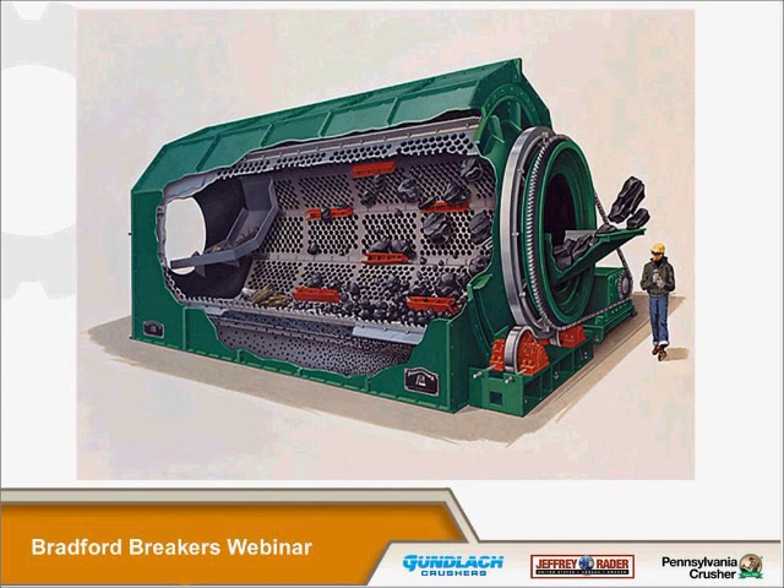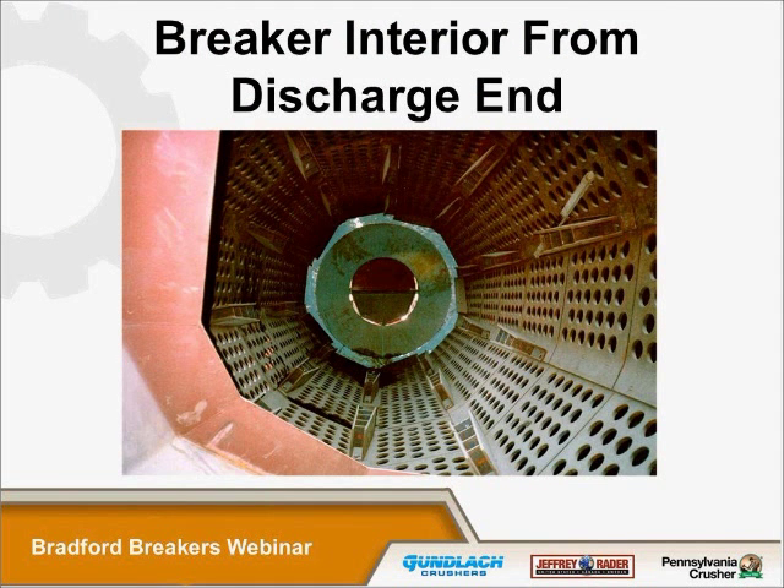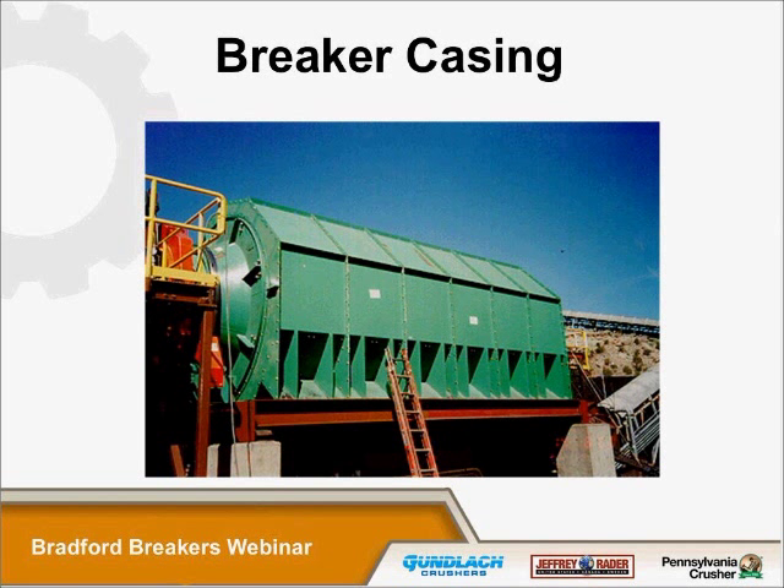This picture shows the interior of a 12-foot breaker, taken from the side opposite the feed end. You can see the lifters in there, and on this side of the lifter you'll notice it's got a slight angle to it — these lifters are in a position to help promote the material to flow down the length of the cylinder. The breaker is enclosed in a casing, typically constructed from quarter-inch thick steel. Each section of this casing is four feet long, the same length as each screen plate in the breaker.